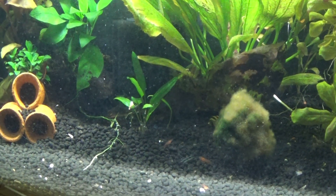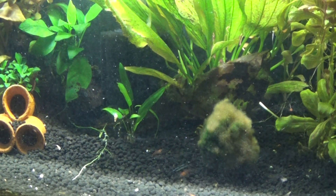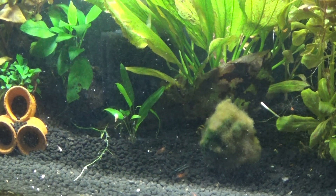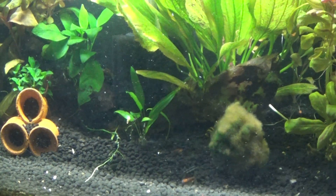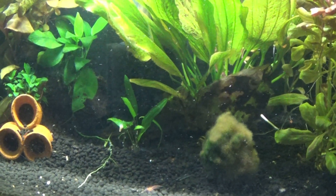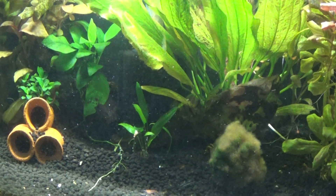Is rainwater any good? Or is tank water that has been diluted by RO water a good way of remineralizing? There are so many things I need to figure out with these shrimp.